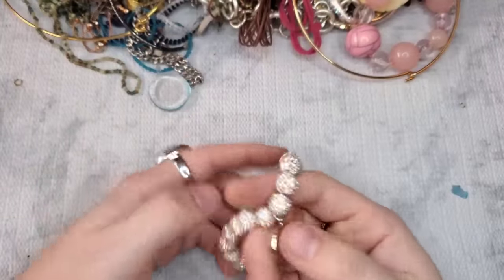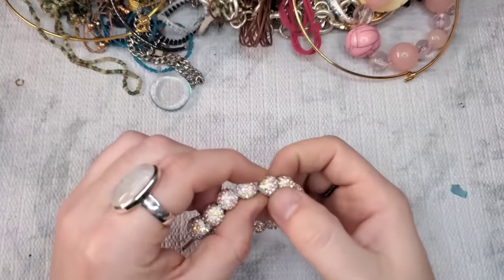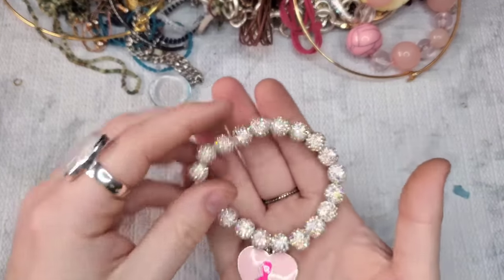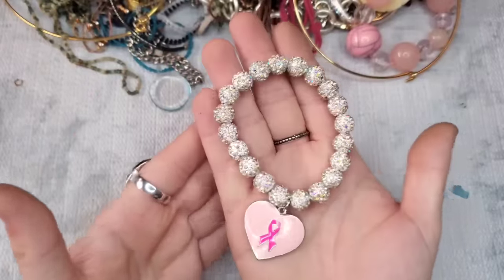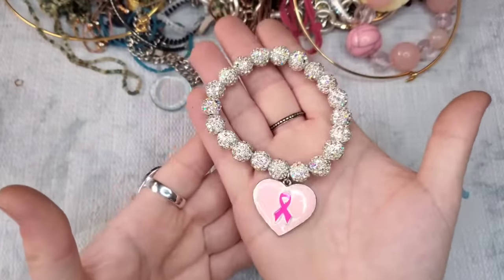Oh, this is so pretty — this is a breast cancer awareness bracelet. Now I see we're missing a couple beads. Let's just do $1 on it. But that is so pretty and glittery — these are all AB rhinestones. Let's do $1.